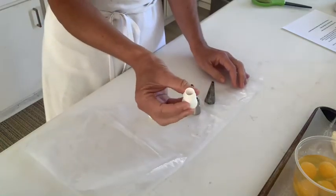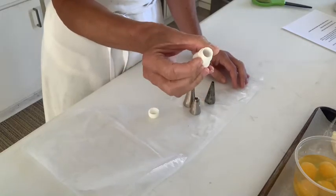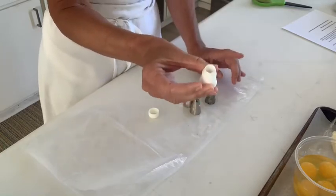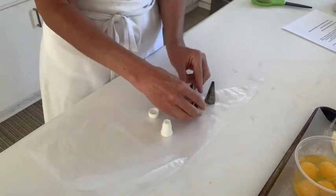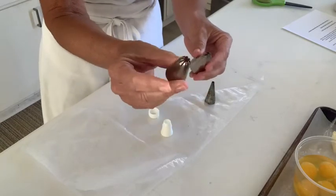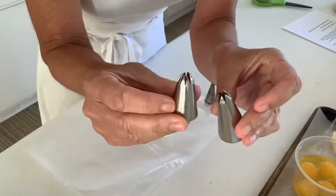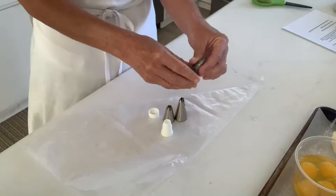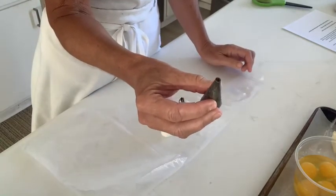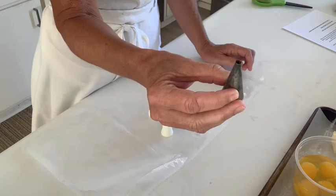For the eclairs, I use a plain round tip. I like to use just the plastic coupler because it's the right size — I don't have to use a metal tip and can use the coupler alone, and I'll show you how to do that. For the swans, you need a star tip — either the fancier tip or the plain star tip. And lastly for the swan, you need a smaller round tip, less than a quarter of an inch, more like an eighth of an inch.